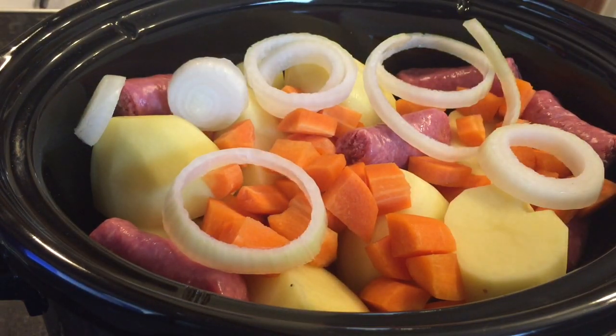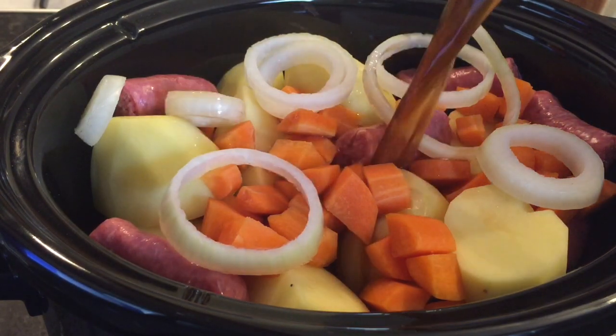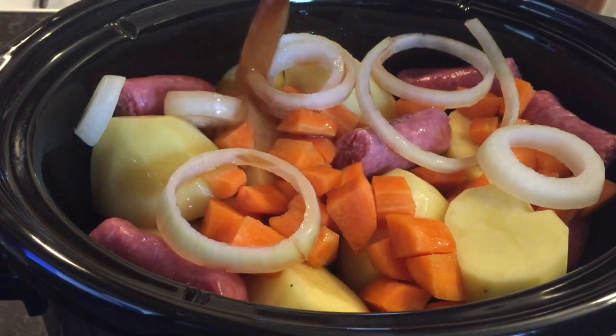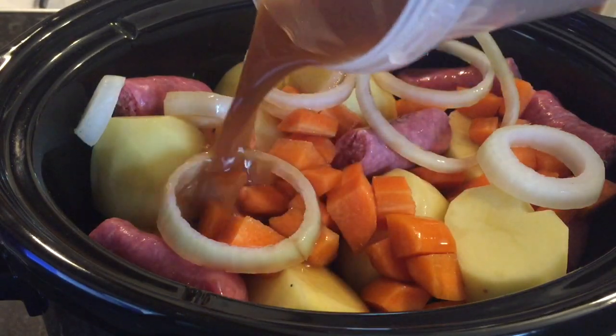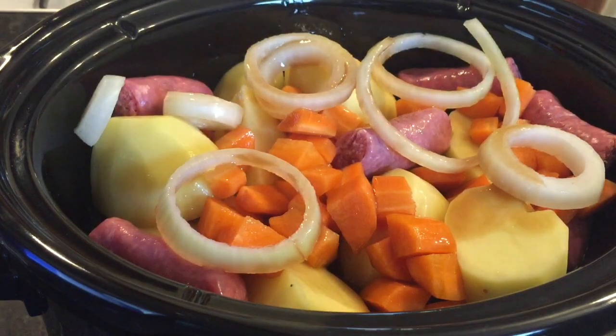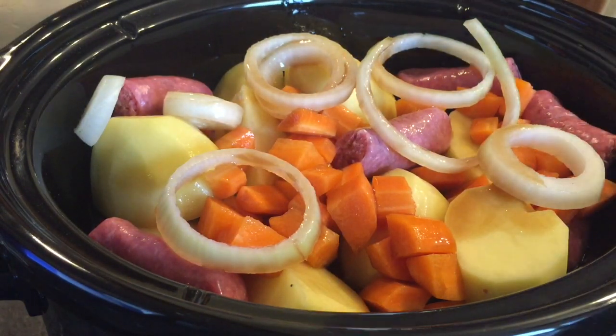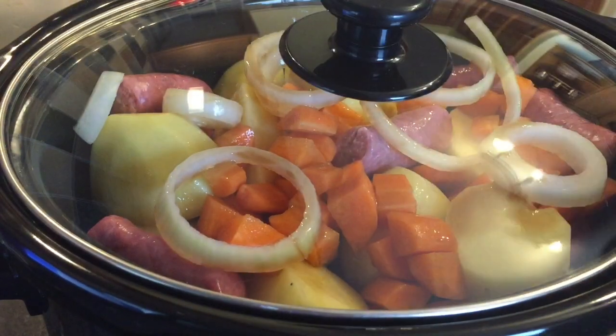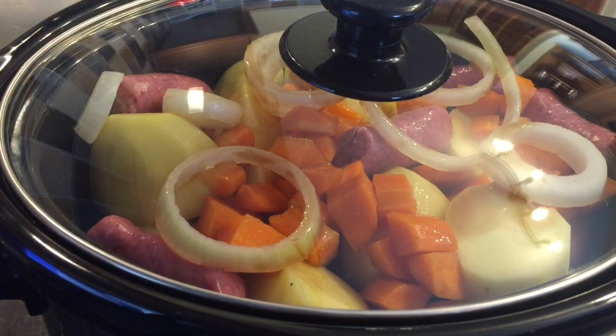That's all of the sausages in, a wee bit more carrot, and some more onion — and that's it really. Now just put your liquid in. You don't want too much liquid because in the slow cooker with the lid on it won't evaporate, so you don't need to worry about it drying out. A pint and a half will come up just over halfway, and as things start to break down they'll all mush in together. So I'm going to put the lid on and go about the rest of my day — see you in about six hours!